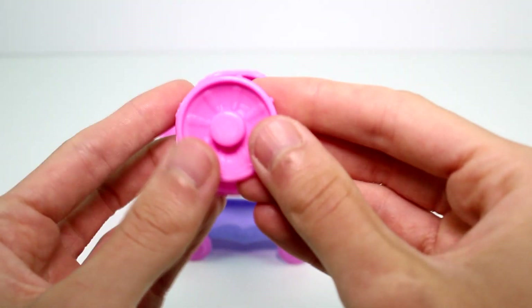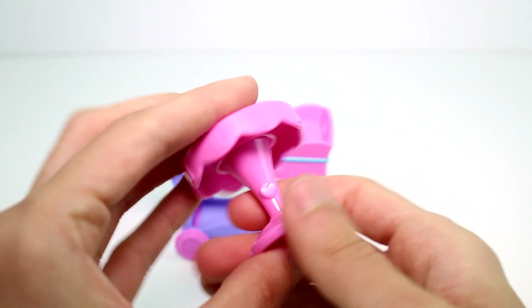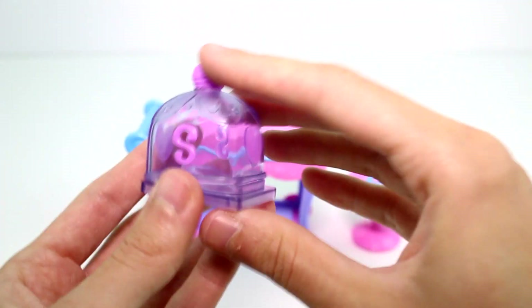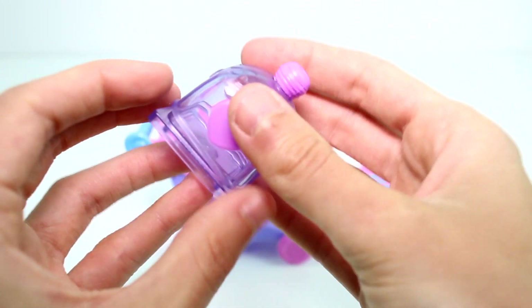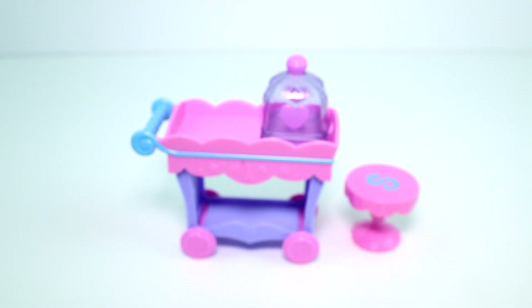Next we have the little stool — so cute! Shopkins can sit on there or your Shoppies can sit on there and park her cart and wait for some sales. Then we have the little dessert cover — it's translucent and purple with lighter purple accents. I just love it, it's so cute. You can put it up on top.